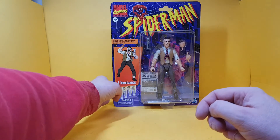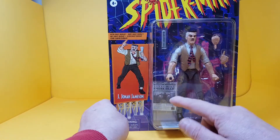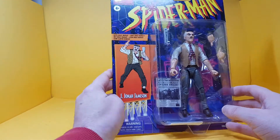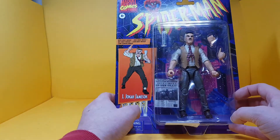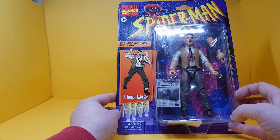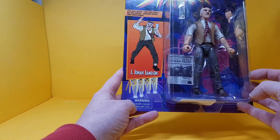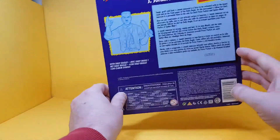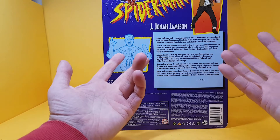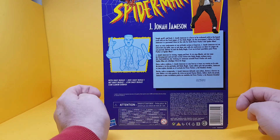Looking at the card for J. Jonah Jameson, he comes with a Daily Bugle, two different hands, and another version of the Bugle unrolled. You have the banner here which looks cool, the old Spider-Man logo at the top, including the Marvel Comics classic logo, and a choking hazard warning for small parts. On the back you've got the classic Toy Biz-style descriptions.